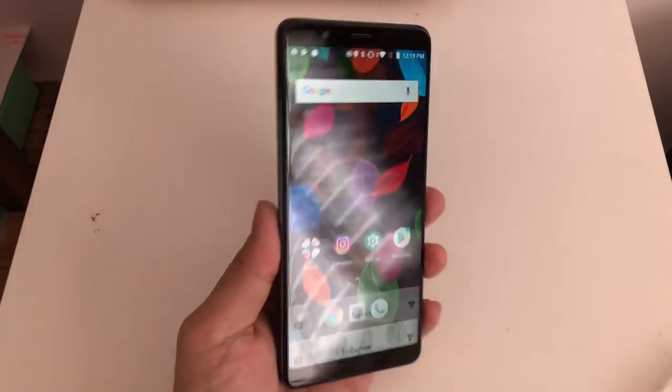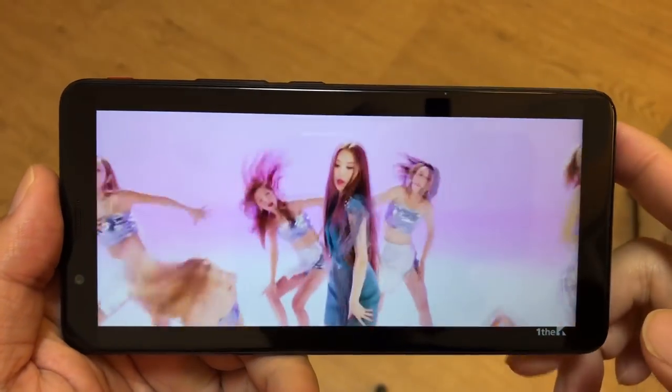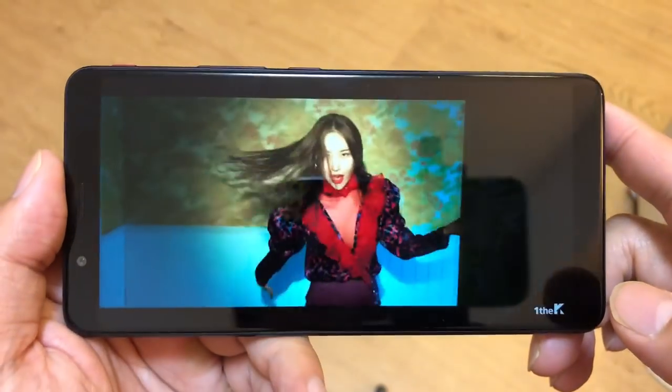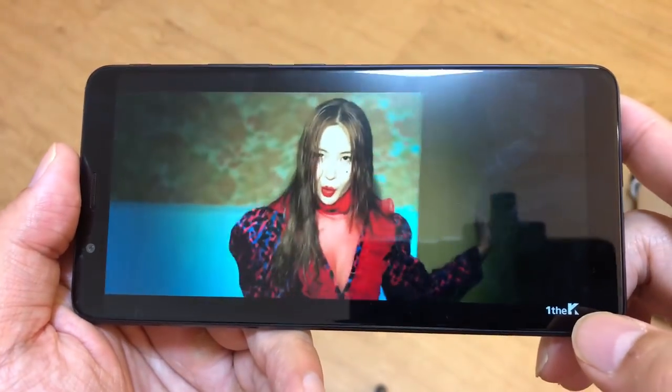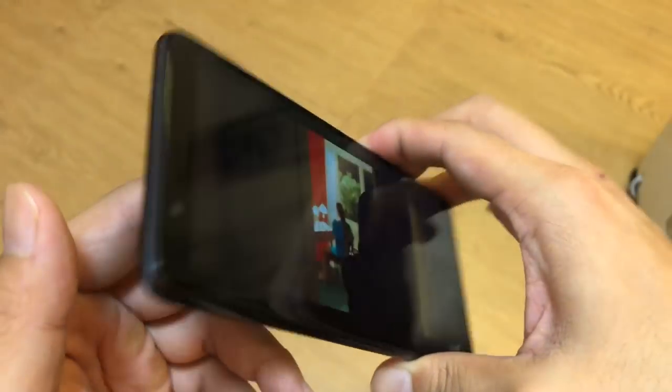This is a 6-inch LCD panel with 1080p resolution. It's pretty sharp and gets very bright, but it's not an OLED panel, so there's a ceiling to how good it can be. I think everyone agrees now that OLED panels are just a little bit better.